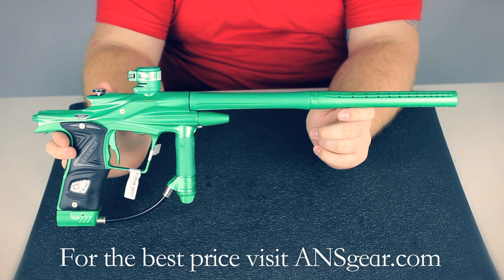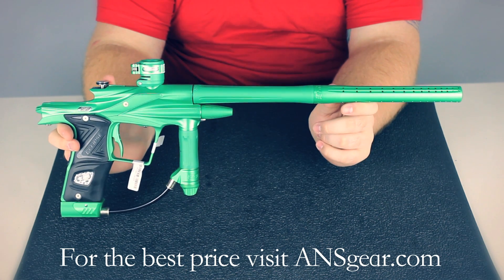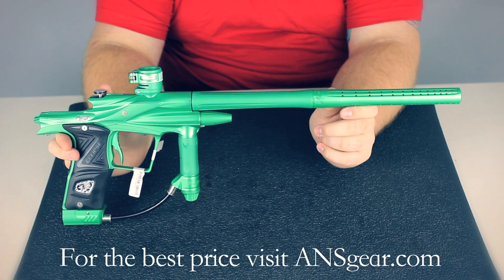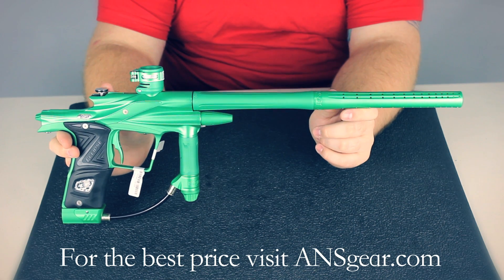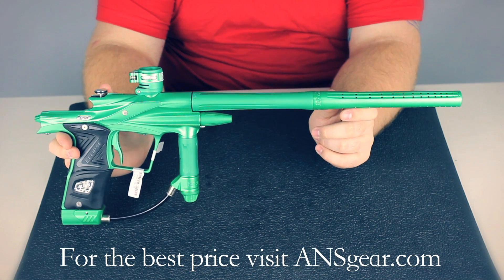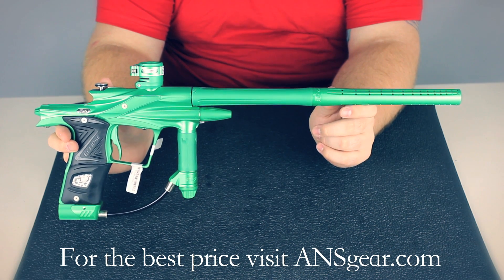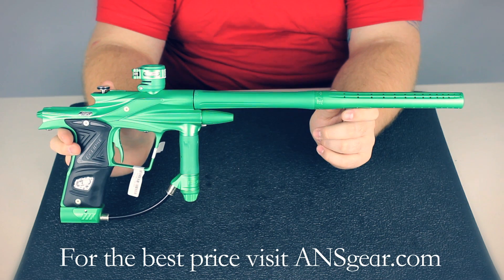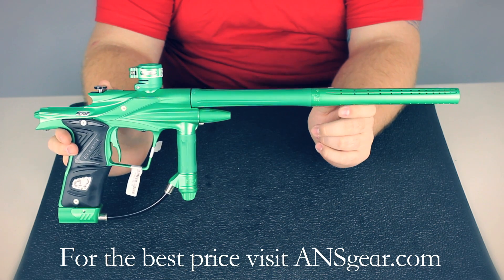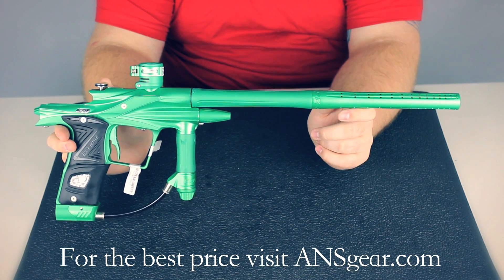The bore size on the barrel is .689 and it's 14 inches. One of the cool features that Eclipse came out with on the Ego 11 is their new solenoid, which lets you adjust how fast the ram moves forward and how fast the ram moves back. If you have it moving quicker, it's going to allow you to get faster rates of fire, or you can slow it down and make the gun super smooth. You can adjust that right on the side of the solenoid — there are two little marked adjustments so you know exactly how much you're changing. It can be super fast, super smooth, or anywhere in between. It's a great feature.